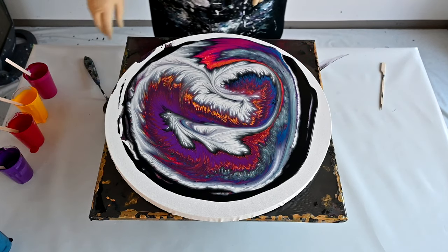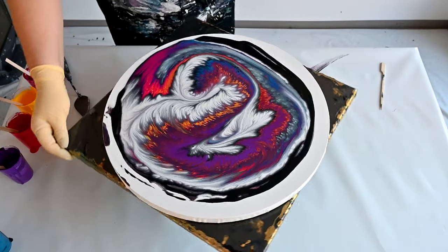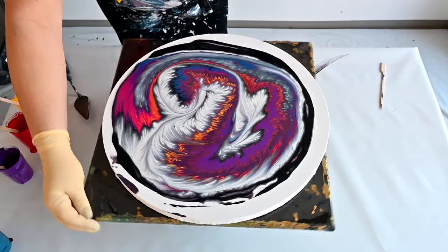And again some weird cells. So let's spin that.